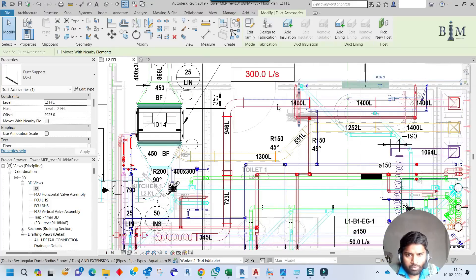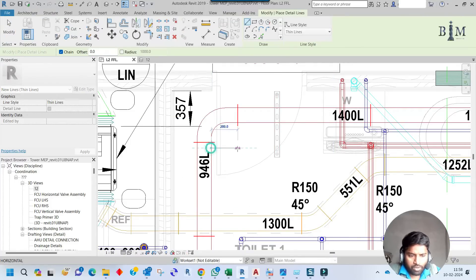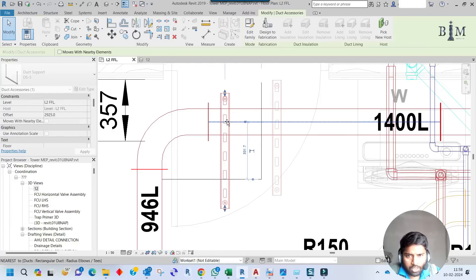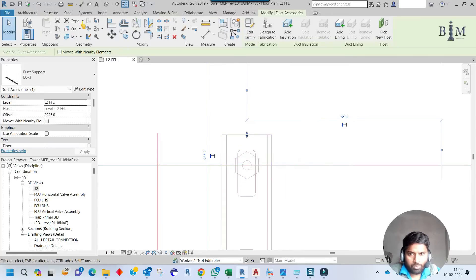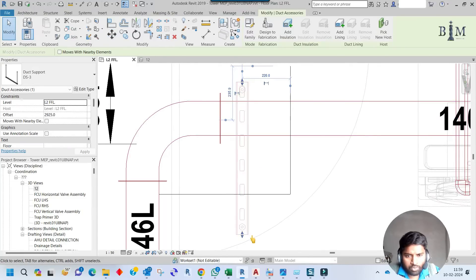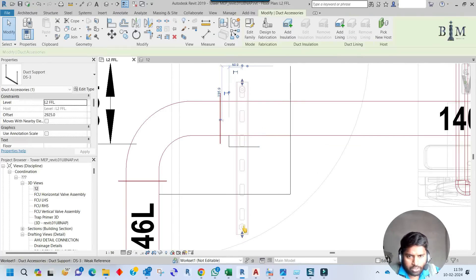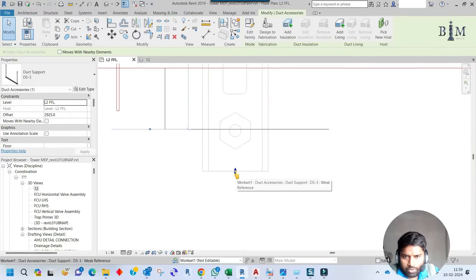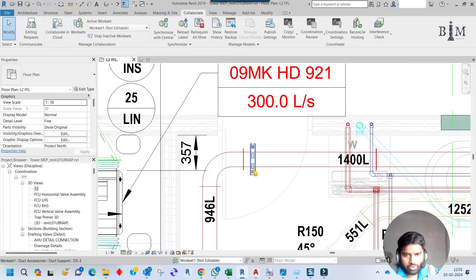Our first priority will be the elbow. If you measure from this duct edge, you have to give a maximum 600mm space for support placement. Let me draw a line 600mm from this edge — the support must be placed within that 600mm length. I will move it so the rod center is 50mm from the edge. Let me draw a line 50mm from the edge to confirm, then delete the reference lines.